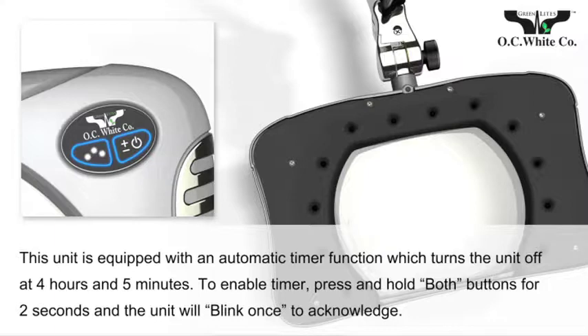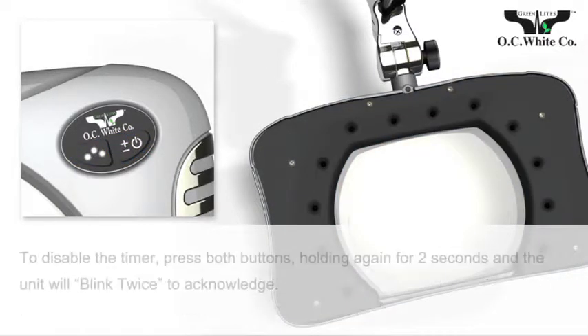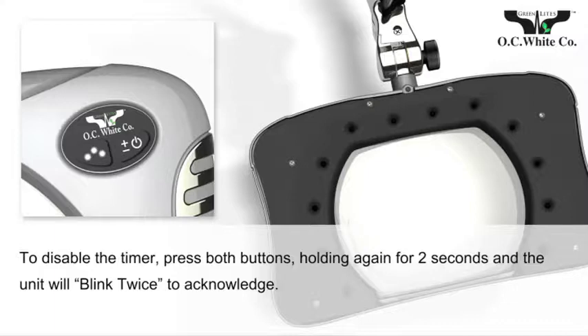To enable the timer, press and hold both master switch buttons for two seconds. The unit blinks once and the timer is on. To disable the timer, press and hold both buttons for two seconds. The unit blinks twice and the timer is off.